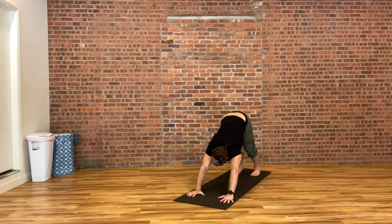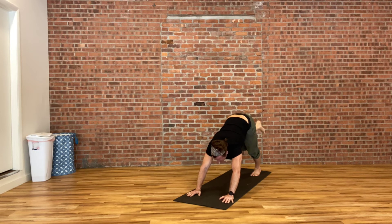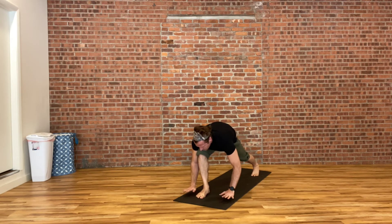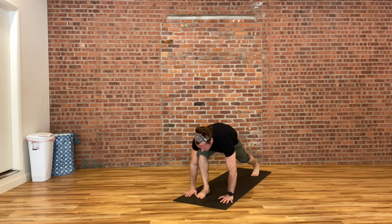Pressing your fingertips down into the mat, we're going to raise your right heel all the way up behind you, pushing that heel as high up to the ceiling as you can. Then stepping that right foot through in between your hands for a low lunge. Pausing there for a moment, just giving a little rock front and back to gently open up that left hip flexor.